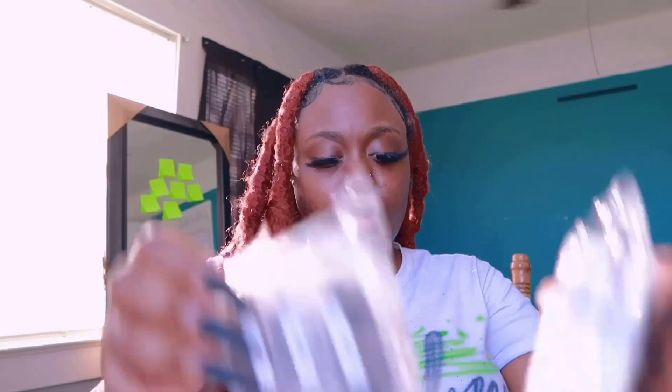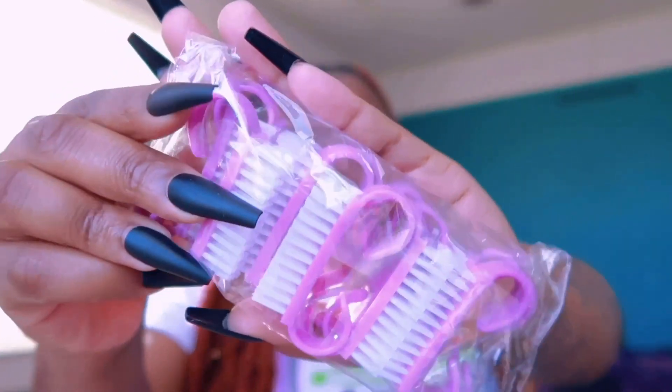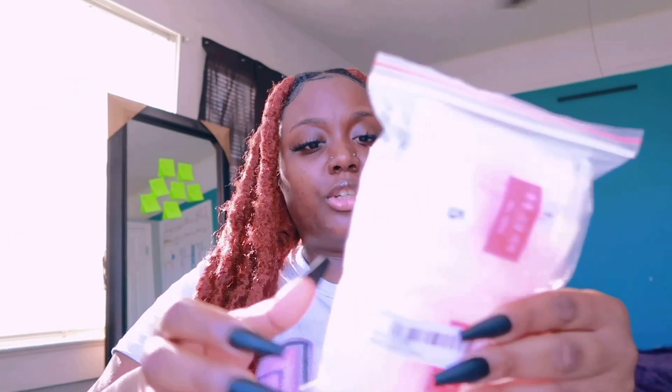Next are the nail brushes — this is a 12-piece set for $1.50, in purple (it looks pink on camera but it's purple).